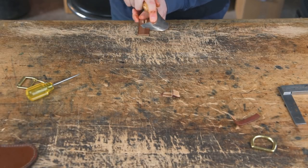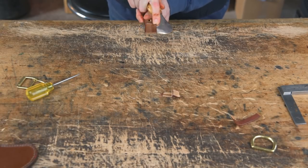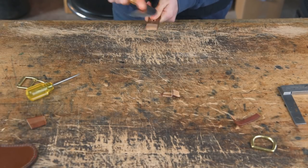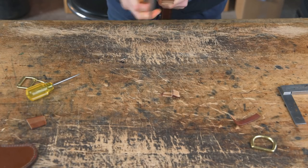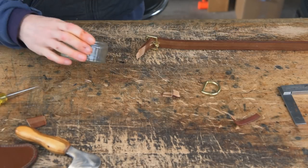Once you've done stitch marking, skive the end of your turn down to nothing. You can now tack your buckle, looping, and D-ring in place.